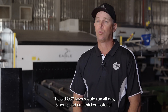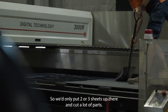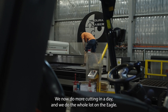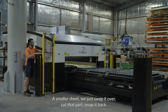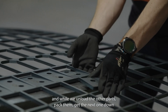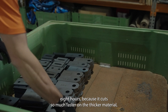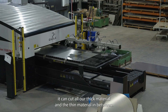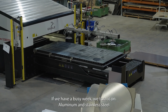The old CO2 laser would run all day — eight hours — cutting our thicker material, maybe two or three sheets, running non-stop. We now do more cutting in a day and we do the whole lot on the Eagle. We cut bigger sheets while loading a smaller sheet, swap it over, cut that part, swap back, continue cutting thicker material while unloading other parts, pack them, and get the next one down. The Eagle cuts all that thick and thin material in that same eight hours because it cuts so much faster.